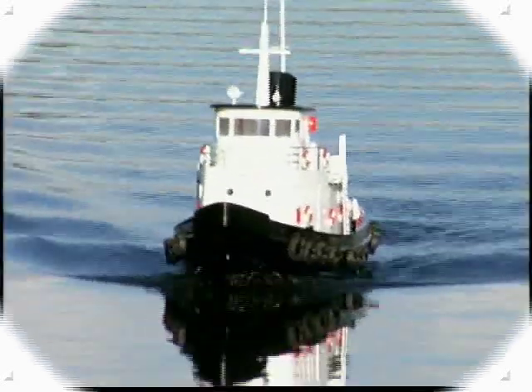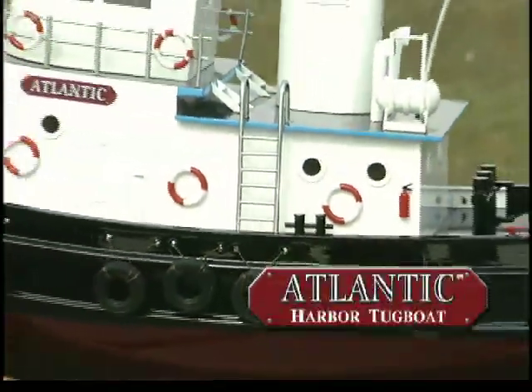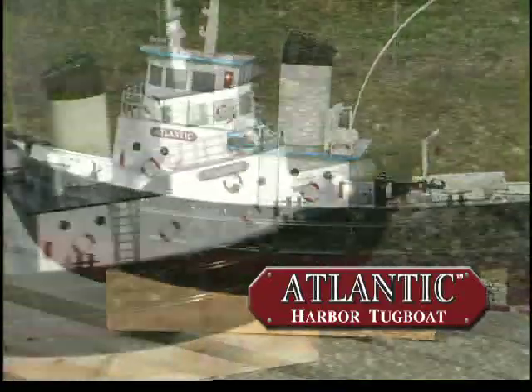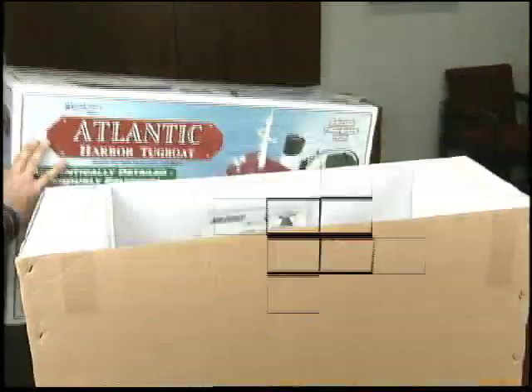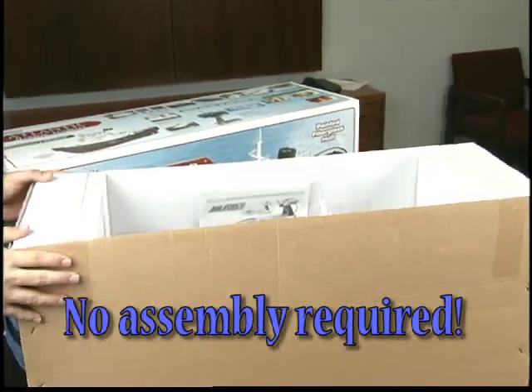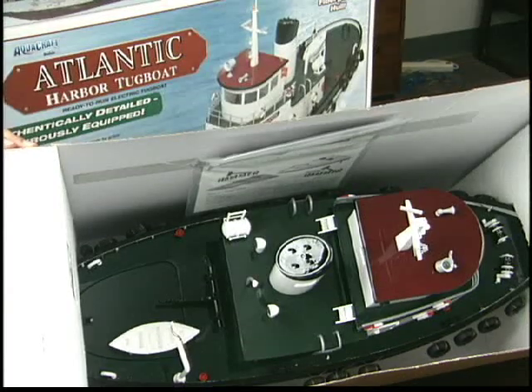Ahoy RC Sailors, your ship — or should we say your tugboat — has come in. From Aquacraft comes the Atlantic Harbor tugboat. You'd think a model with this much detail would take many hours to build, but there's no assembly at all with the Atlantic. It comes out of the box ready to sail and ready to display with all of these scale touches.